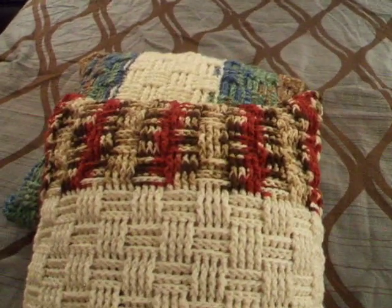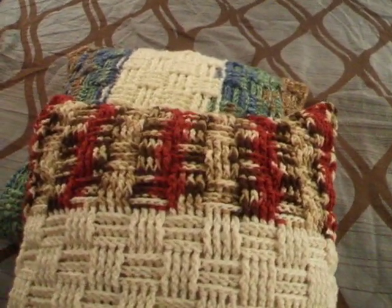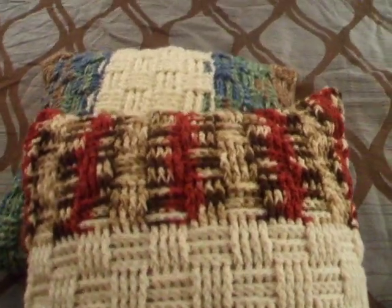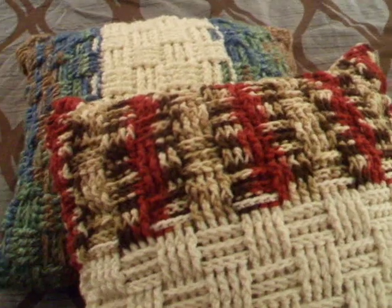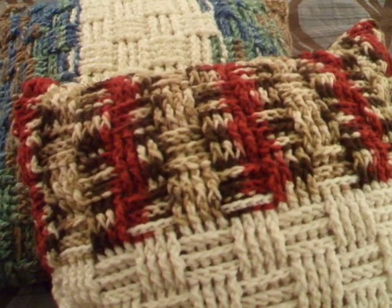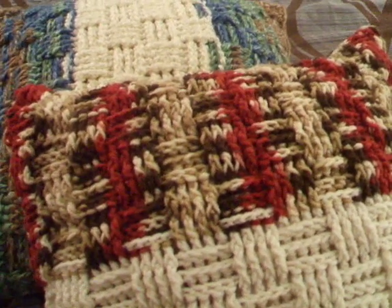Hi YouTube, this is just a quick video. I'm posting a couple of pillows I made — I crocheted them with the crochet-along from Mikey's Mill on All Free Crochet, on his YouTube channel. It was the crochet basket leaf crochet-along.